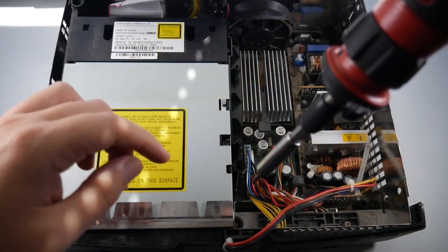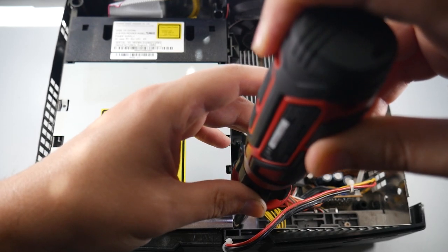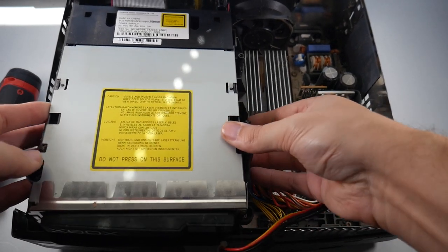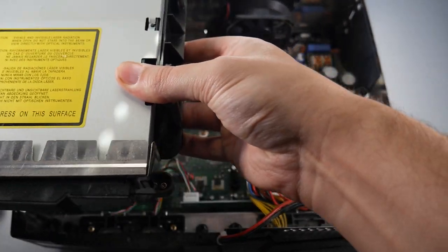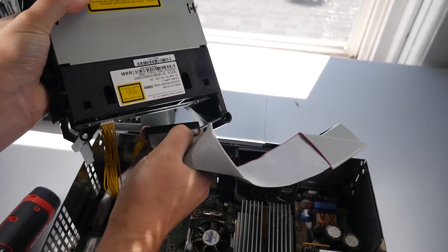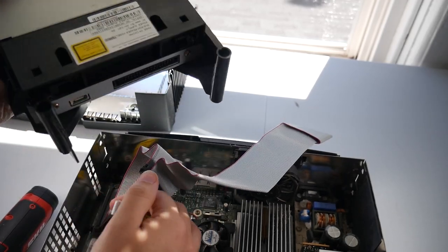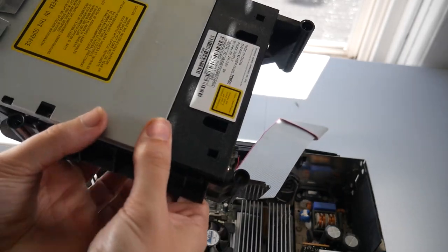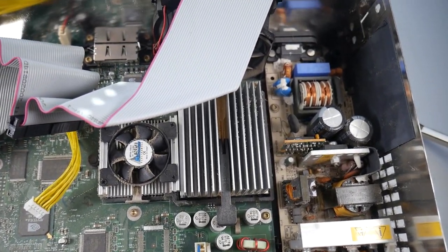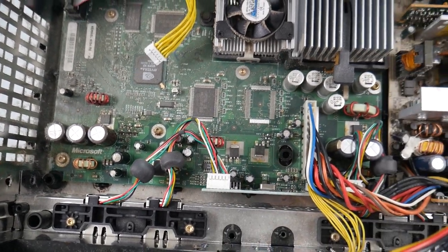Next up will be the disc drive. There's only two screws holding it in place. After those are removed, the disc drive should just lift right out — you'll still have cables connected, so don't tear it out too fast. On the back, just like the hard drive, we just have two things to unplug. Once that's done, we can place the disc drive off to the side. I just want to stop here and show you guys how dusty this is on the inside — though it's not that bad considering the console hasn't been opened for over 20 years.